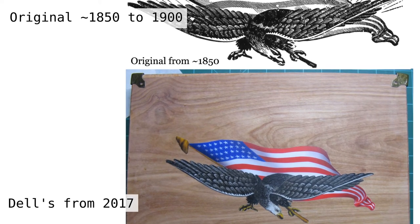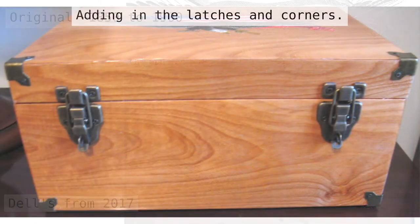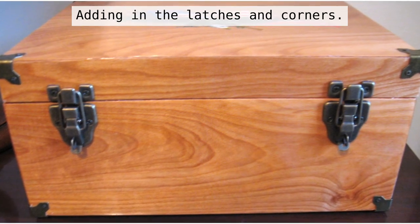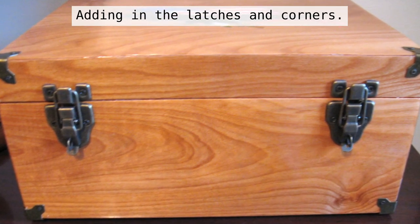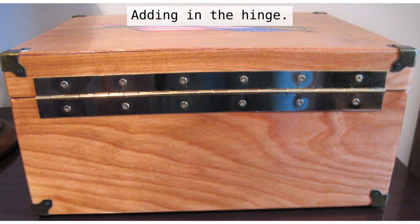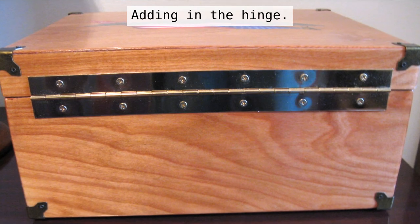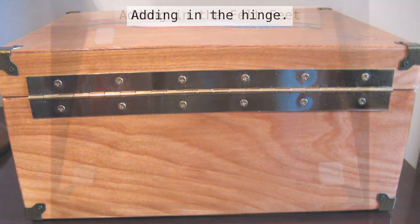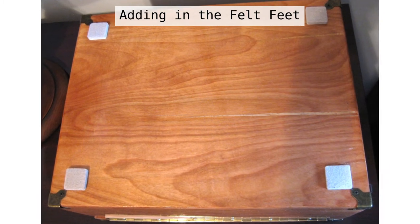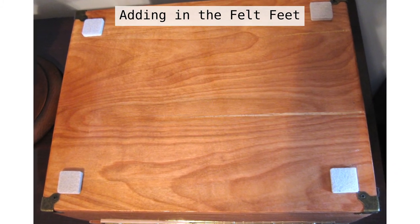With our box sealed and our logo finished, we'll go ahead and start adding some of the hardware. You can see the corners are already on and we're putting the latches on the front. Here we put the hinge on the back — this hinge was a shiny brass hinge that didn't match my other pieces of hardware. I put some felt feet on the bottom of the box to keep it from scratching my furniture; these are just adhesive and they stick on.